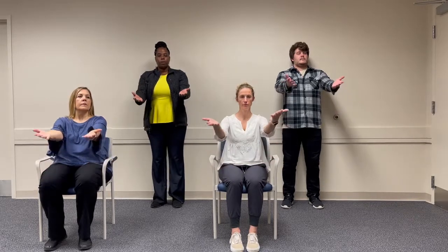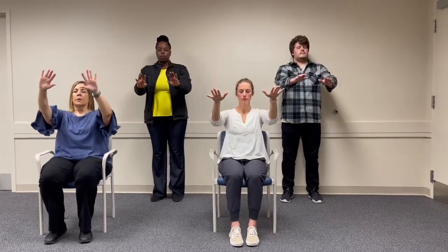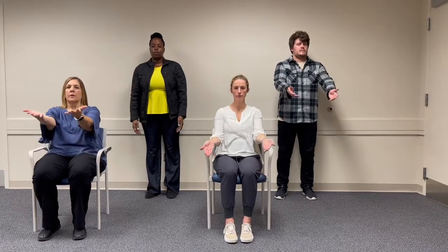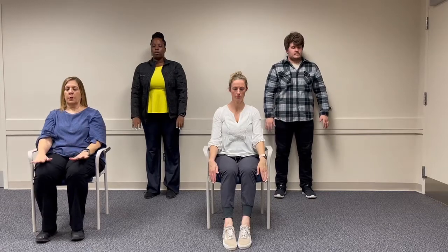Now let's go straight into the flowing motion. Palms are up and they flip over and come back down — one fluid, gentle movement. If you like, you can raise your heels up, and then raise up your toes and flex the front part of your feet. Inhaling up and exhaling down. Heels up and heels down.